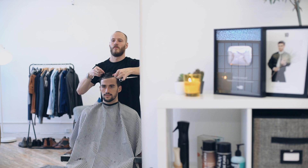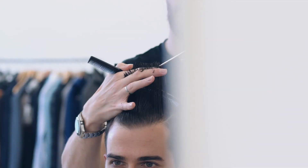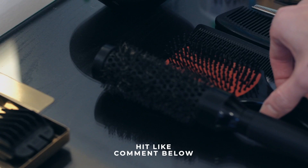Elevating back to the crown, Anthony keeps more length at the front. What kind of hair do you have? Is it fine, or maybe it's thicker? Let us know in the comments below.